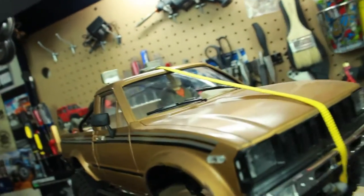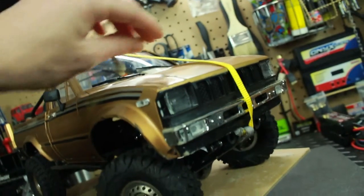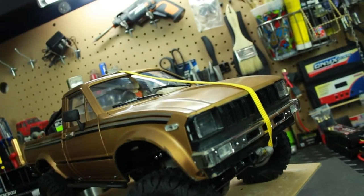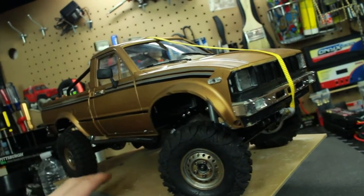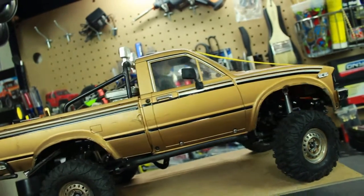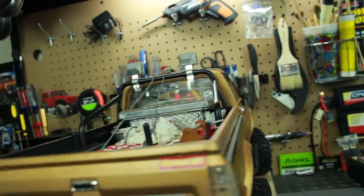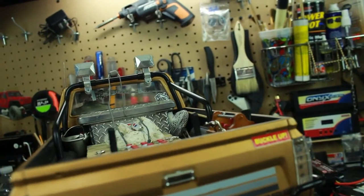I did some custom pin striping — silver and black pin striping all the way down the side and on the door, following along to the back as well. I also added a tow rope on the outside that I actually use to pull myself out sometimes when I get stuck, and some of the other guys will help me out with that. There's a lot of scale stuff I put on here.